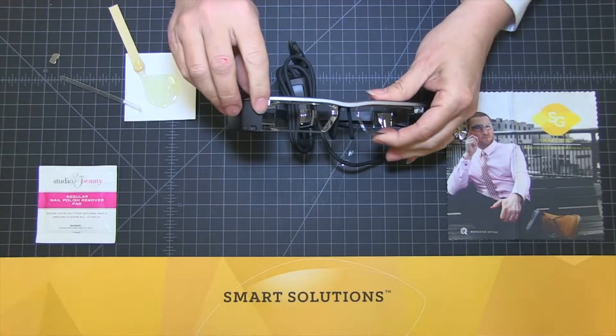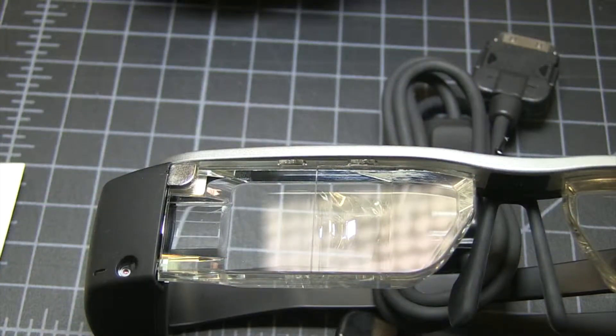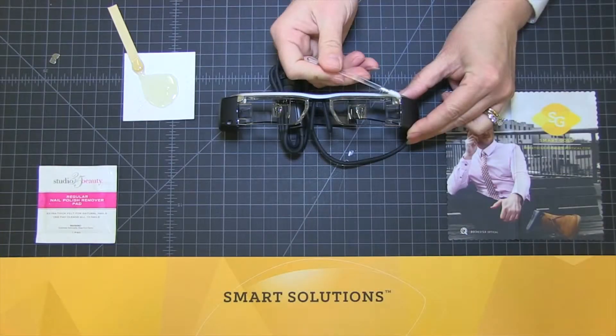Note: the magnet must be flush with the black plastic. Repeat the steps above for the opposite side.